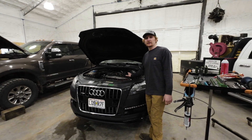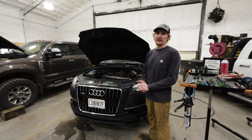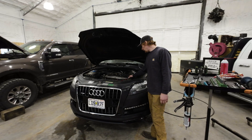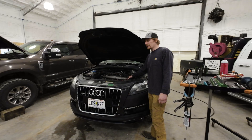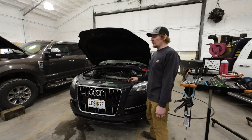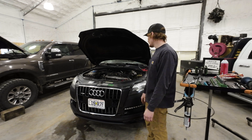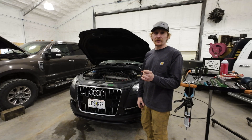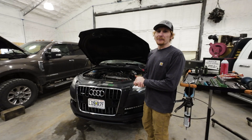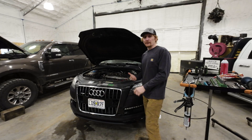Today we're going to change the cylinder four fuel injector on this 2012 Audi Q7 TDI. It's got the CATA engine. Cylinder four is the driver front side — one, two, three, four, five, six. It has a cylinder contribution fault for cylinder four, which is real common on these. Typically it's the copper crush washers that burn out on these CATA engines, but we already replaced all those a few months back. I thought we were going to have an injector issue, and we sure enough do. Let's jump into it.